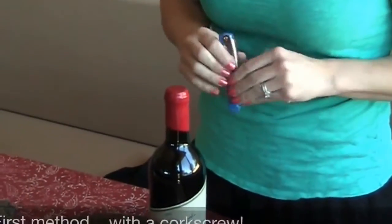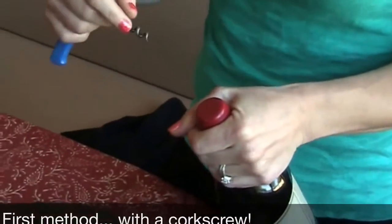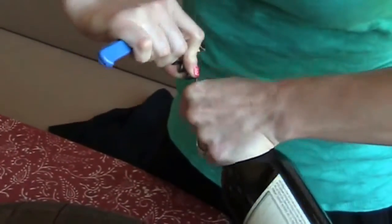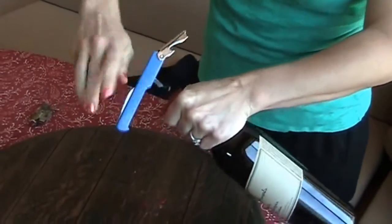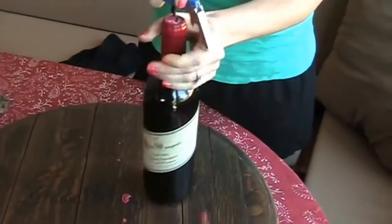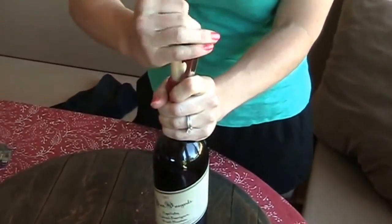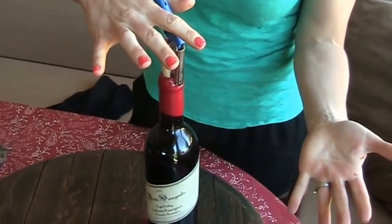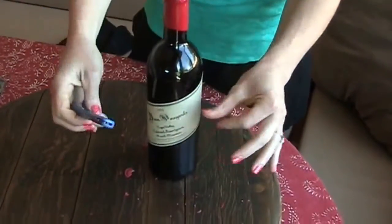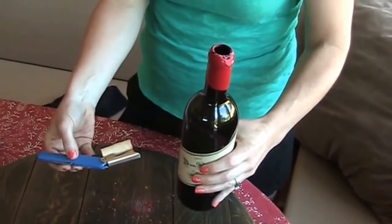The first way is simply to drill through the top of the wax. This can easily be done with any of the wines that are younger. The cork is still very hard and will not fall apart. As you can see, it crackles and crumbs all over the place, and you just pull it right out. There is the first way.